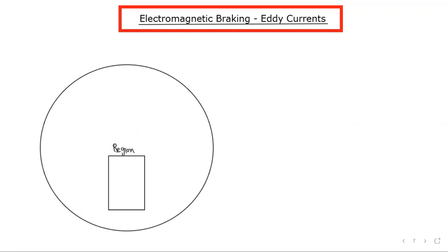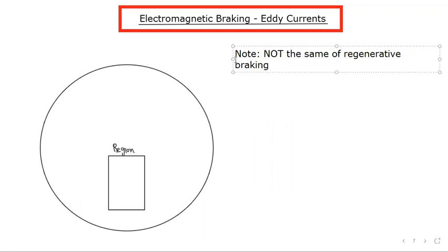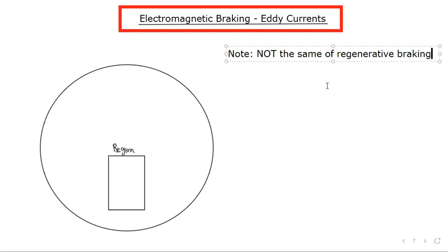Here we'll examine the idea of electromagnetic braking, which is one of many possible applications of eddy currents. Now before we get into electromagnetic braking, I want to point out that electromagnetic braking is not the same as regenerative braking. You may have heard of regenerative braking in the context of electric vehicles, which is very much related and also relates to electromagnetism. That's relating more to using your motor as a generator, which we can talk about at a different time. But we're going to focus on electromagnetic braking, which is not the same thing.